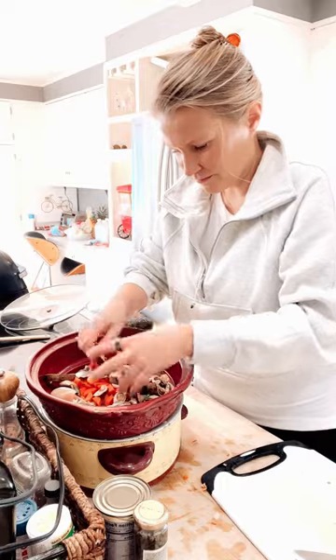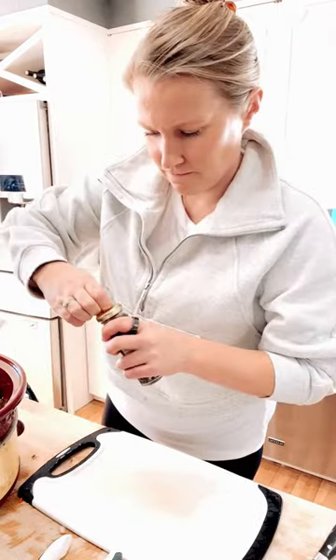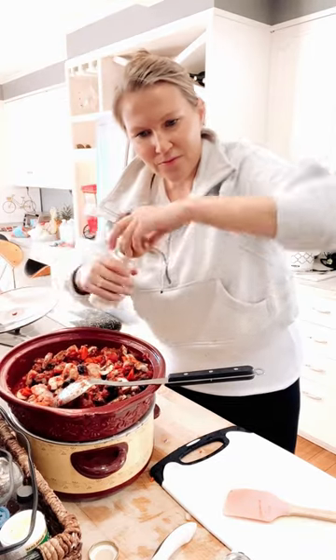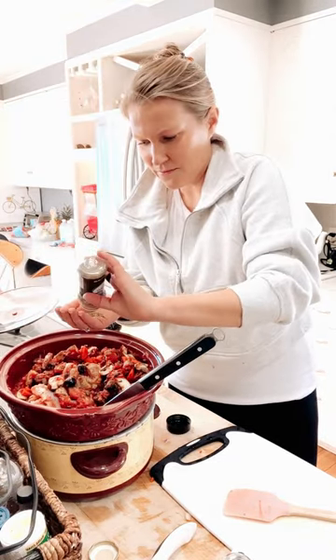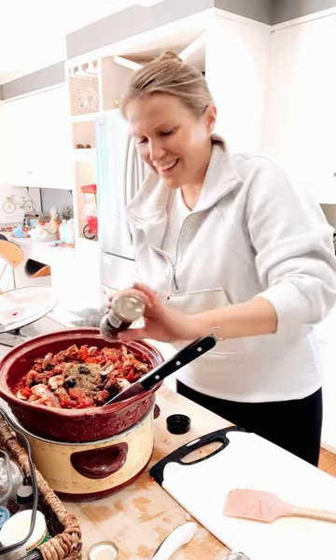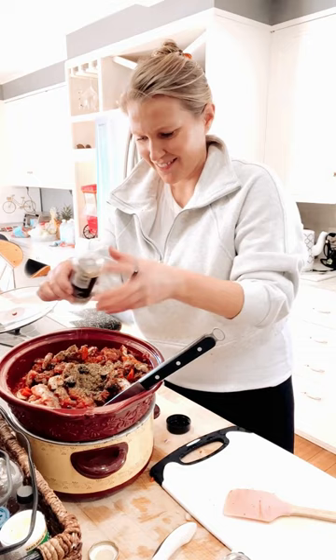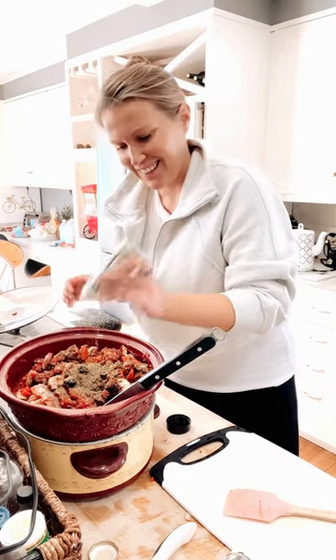You and your family are going to love this slow cooker chicken cacciatore recipe. It takes about 10 minutes to throw together, cooks all day, and gives you the most tender, delicious chicken that feels fancy. The recipe is in the caption. Be sure to save this post for later — it's a winner.